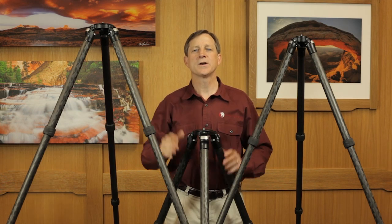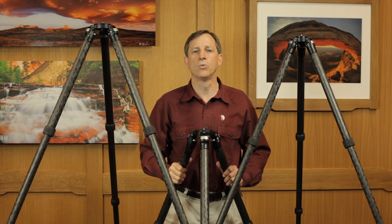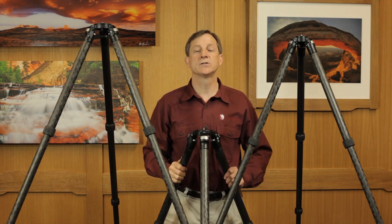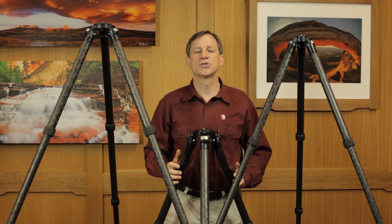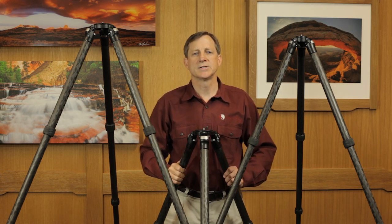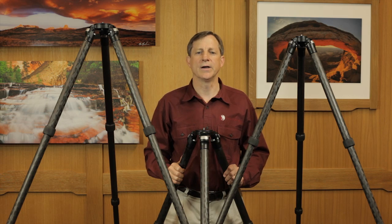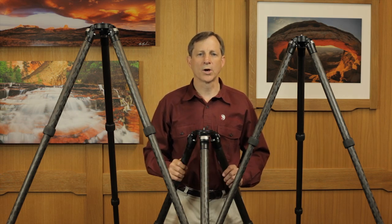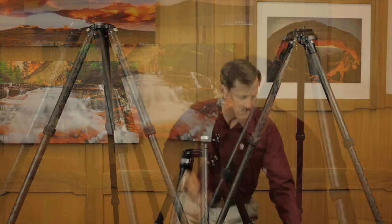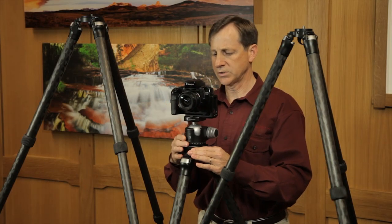This is our TVC33S. It's a short version of our three-section TVC33 workhorse and it folds down to 23 inches when compacted. This is three inches shorter than the original version, which makes it significantly more portable, and yet it maintains the incredible 50-pound load rating that the original also has. This is adequate working height when loaded with a camera and a ball head for most situations and for most folks of average height like myself — I'm five foot nine.